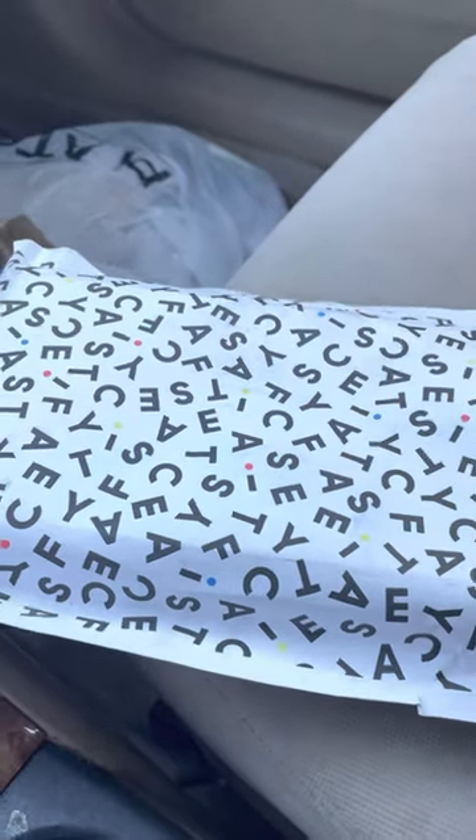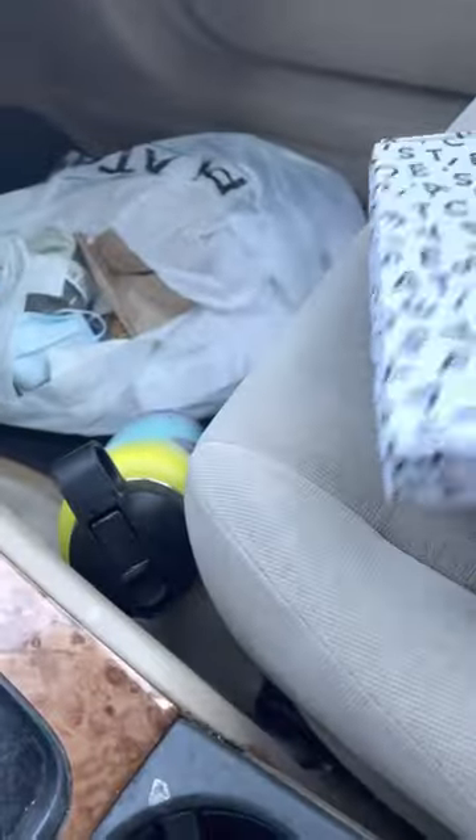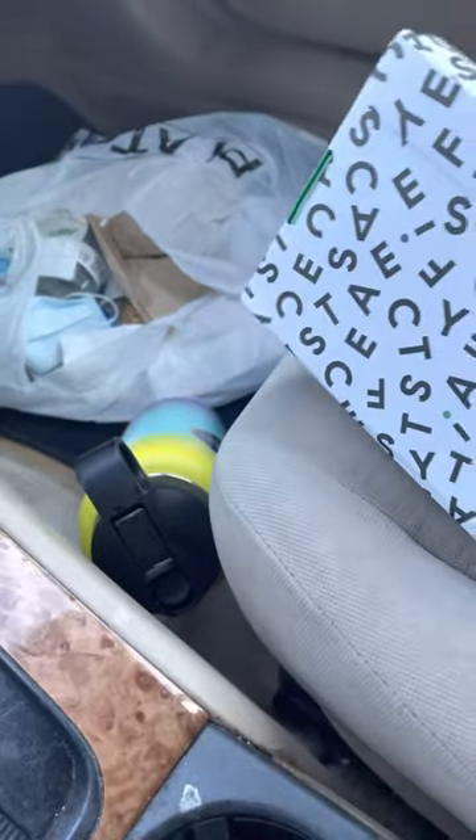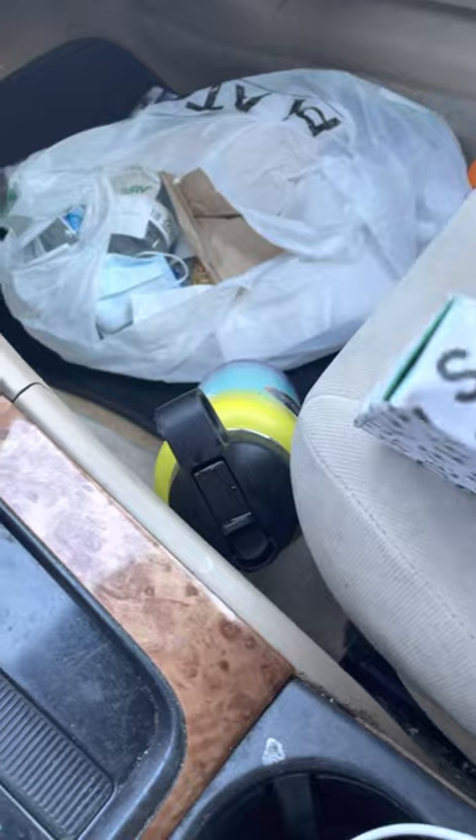I gotta be somewhere — I'm like negative eight minutes. You have your bag, very ergonomic, you have your case and a very ergonomic base case. How do I open this with one hand?